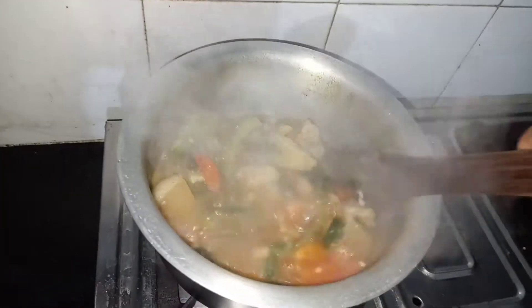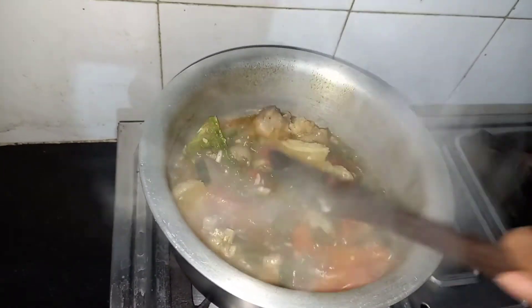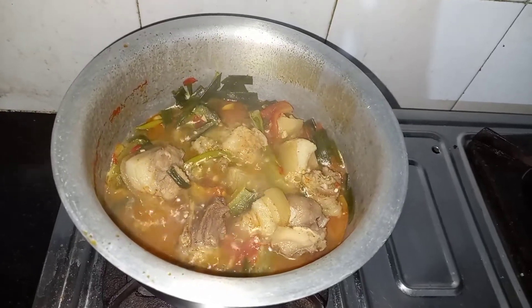After 20 minutes, my dish looks almost ready. Yeah, it looks delicious and ready to be served.